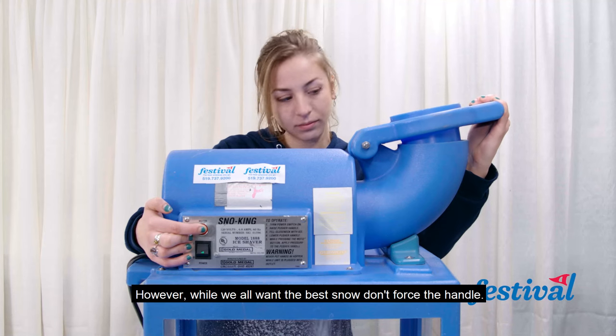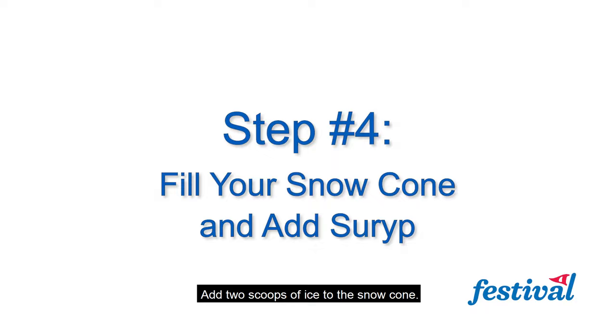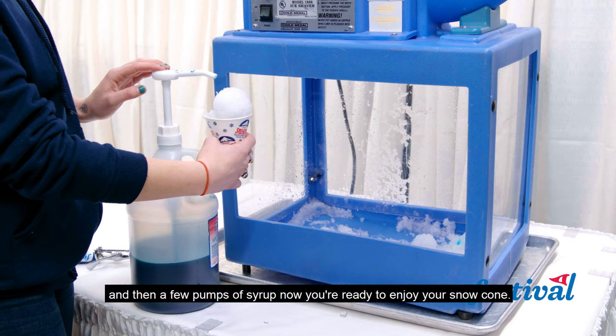However, while we all want the best snow, don't force the handle. Add two scoops of ice to the snowcone and then a few pumps of syrup.